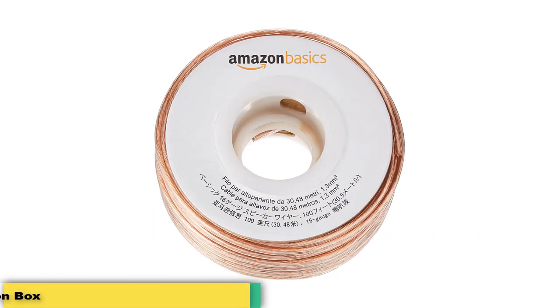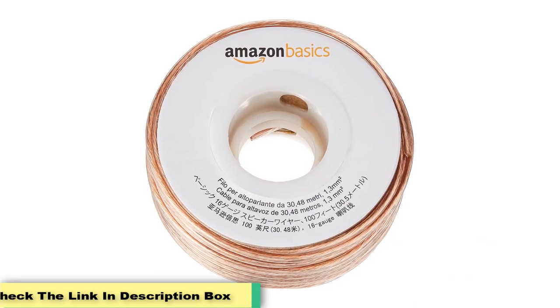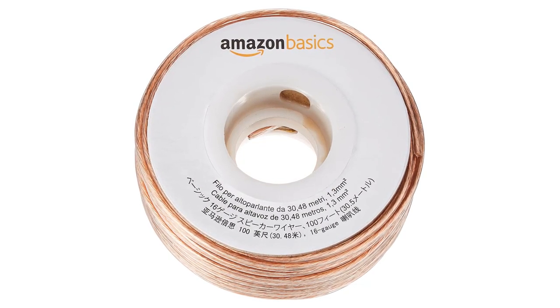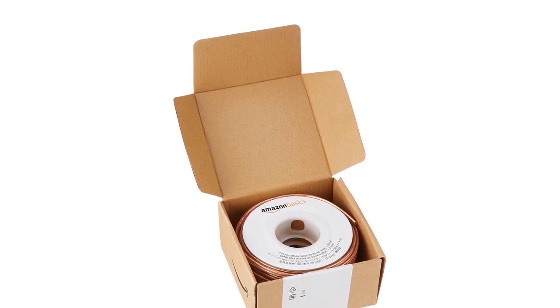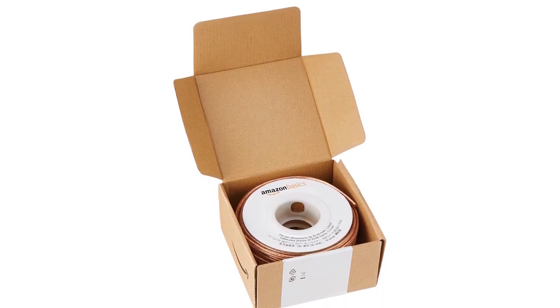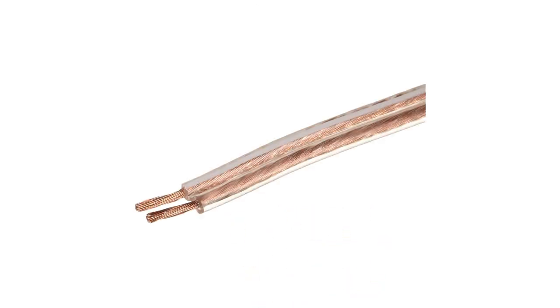The plastic jacket around this wire provides good insulation, and one side is marked with a white line to easily distinguish polarity for proper setups. The performance is nothing to write home about, but it gets the job done. Distortion is not noticeable with this wire, which is good considering its cheap price. It doesn't have the lowest resistance, so if you have speakers with a lower impedance, that could be a problem down the line. For general use, it's perfectly fine.